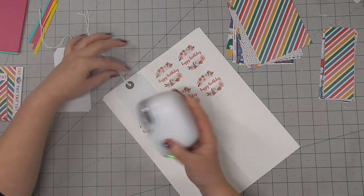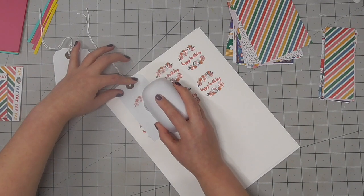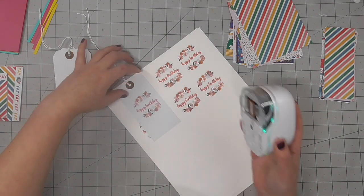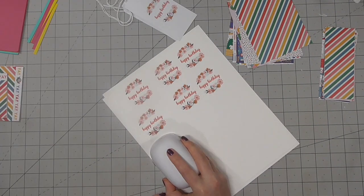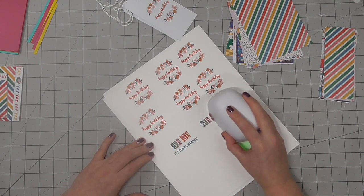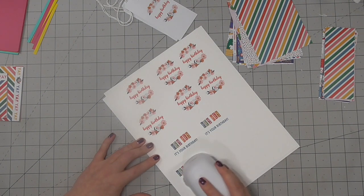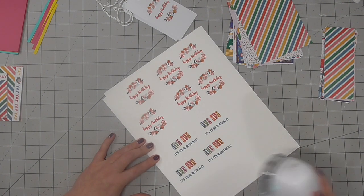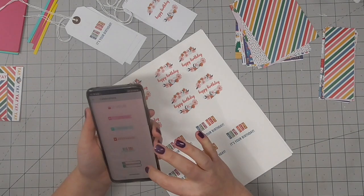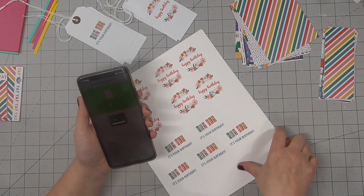I started off with this happy birthday print and printed that a few times, and then I have these white tags and I'm also going to print these so that I'll have some matching gift tags available. This way I can pull together a card really quickly and have a coordinating gift tag for whatever gift I'm giving. I've then moved on to a two line design and I'll use another two line design as well, just switching and sending the next print.